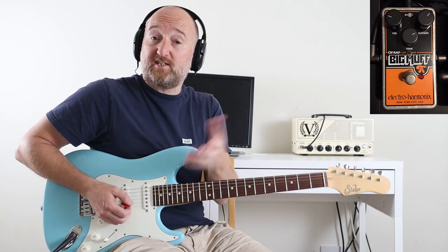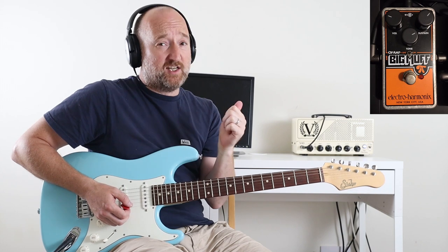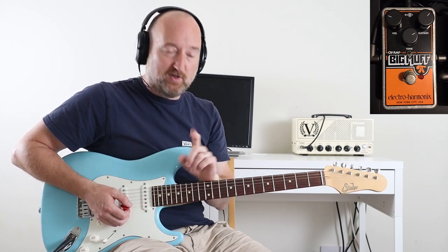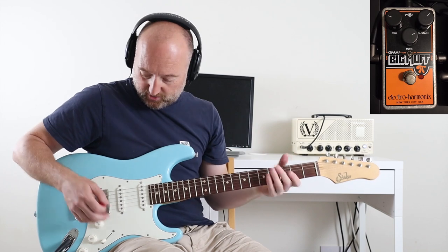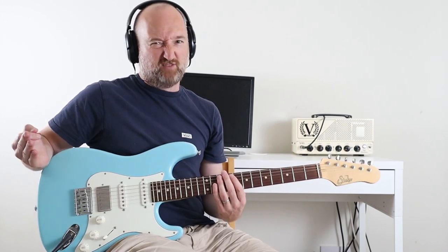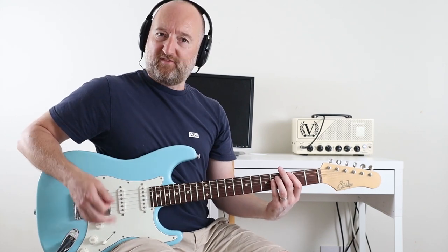Sounds awesome. Now if you've already seen my Cherub Rock Smashing Pumpkins lesson, you will note that the settings are not that dissimilar. All I've done is turned up the tone a little bit and the sustain a teensy bit, just because it sounded a bit closer to what Kurt's doing. But it's just a noisy, noisy tune, so I wouldn't really worry too much about that.